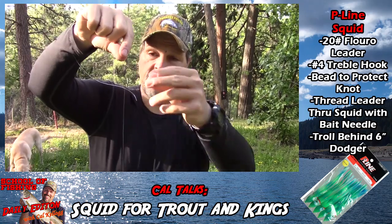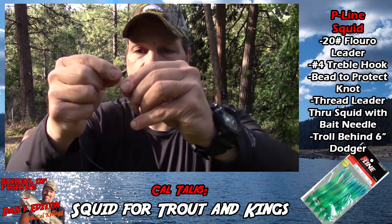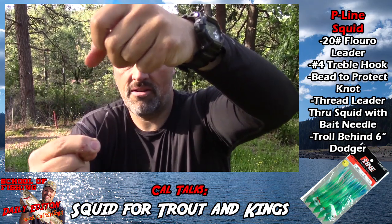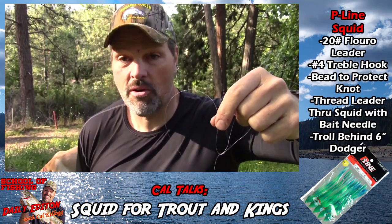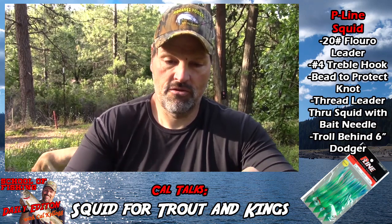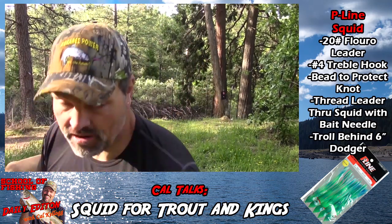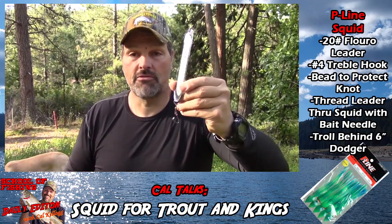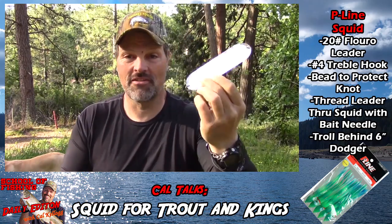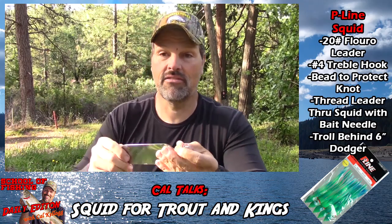I'm going to use a six-inch dodger, so I'm going to put this thing back about 14 to 15 inches. I'll double the line over and tie a surgeon's loop, then trim that fluorocarbon off. I like to use a six-inch dodger of your choice — my favorite king salmon dodger is the Silver Horde Gold Star six-inch chrome-on-chrome dodger. Snap that on there and close it up — it has a nice stout snap on it.